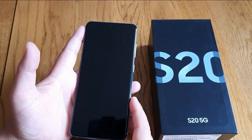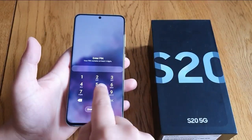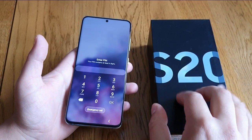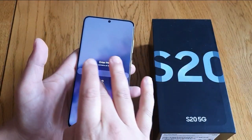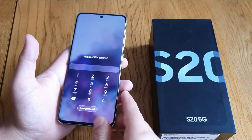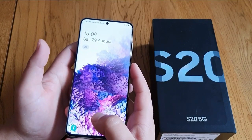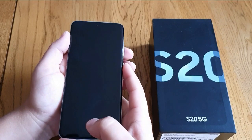Hello guys, in this video today I'm gonna show you how to remove a forgotten password on the S20 and S20 Plus. If you got a lock screen and you can't get in because you can't remember your password, I'm gonna show you how to do that. Be aware that everything will be deleted from your phone, so you'll be back to factory reset.